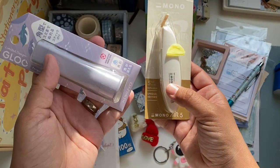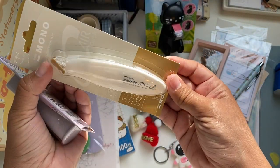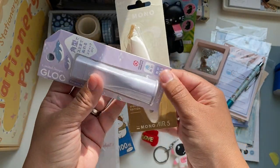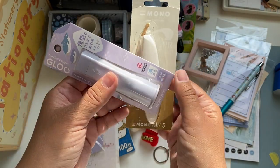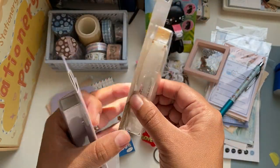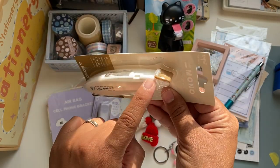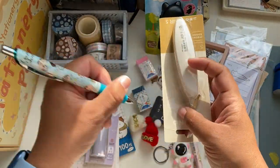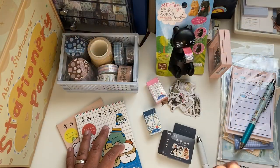I also got a glue stick and a correction tape. The glue stick is from Kokuyo — I've seen it everywhere and really wanted to try it. They have it in different colors and I got it in lavender because it was very pretty. The correction tape is from Mono — it's pretty big but fits well in a pencil case, and it has a lid to protect the tape. You can hold it like a pen, which is handy. I'm very excited to test those.